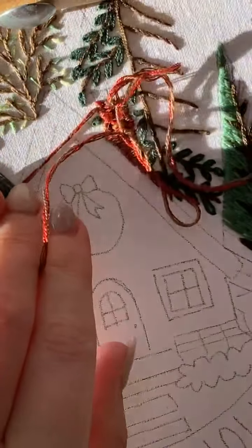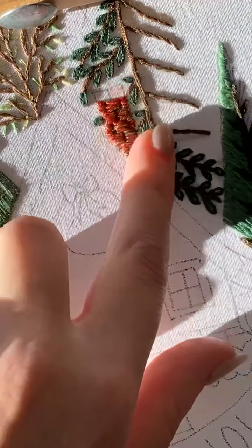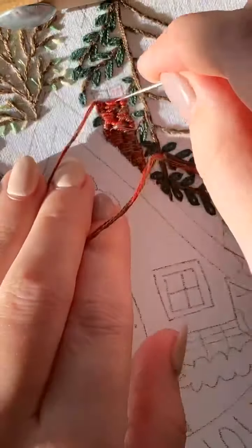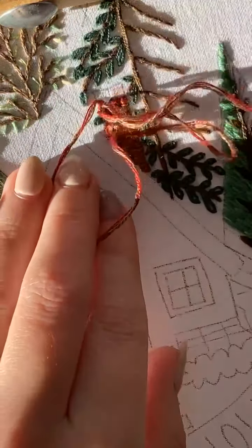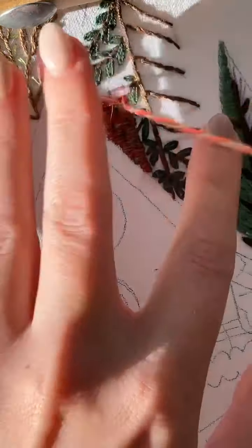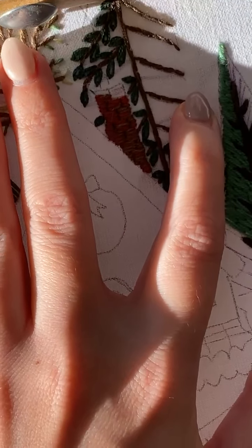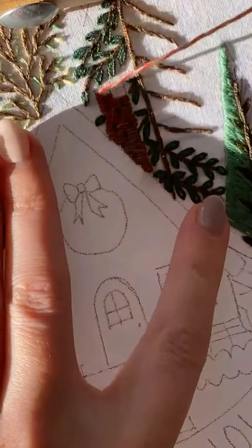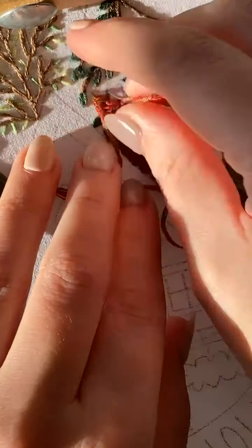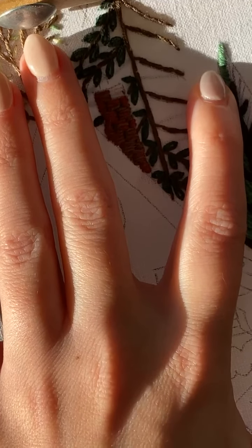At the very end I'm going to go through and clean up these edges so they don't look so wild. The other thing you can do is take one or two strands and separate all of the bricks with little straight stitches.